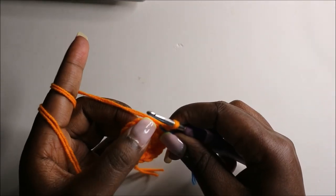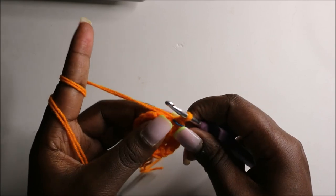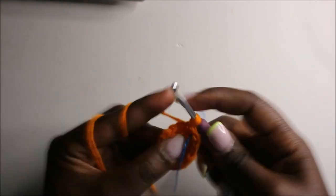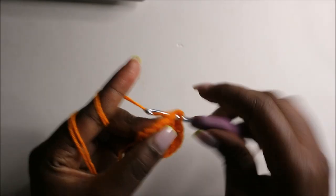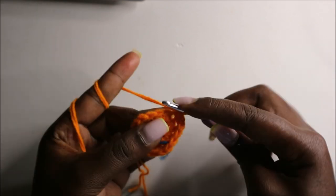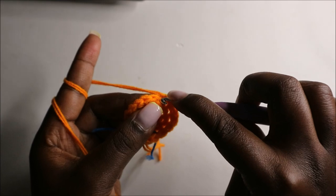Now in the fourth row we are going to do two single crochets then increase and repeat all the way around for a total of 24 stitches. Single crochet one, two, and then increase, and repeat — two single crochets and increase — all the way around.